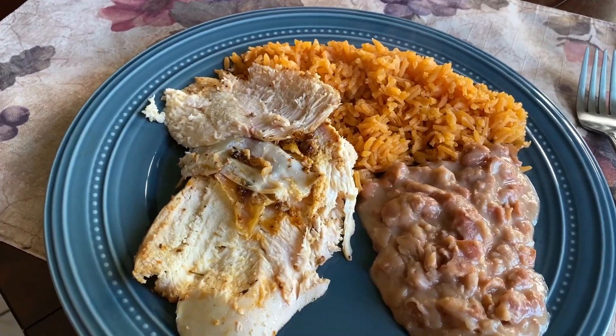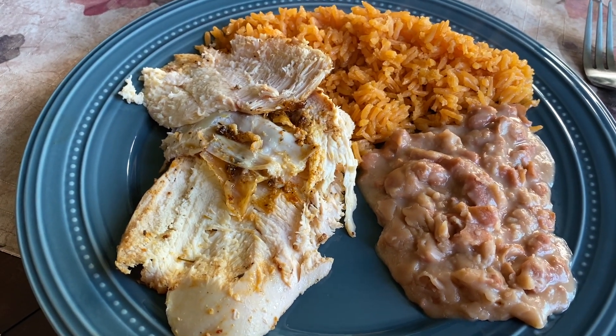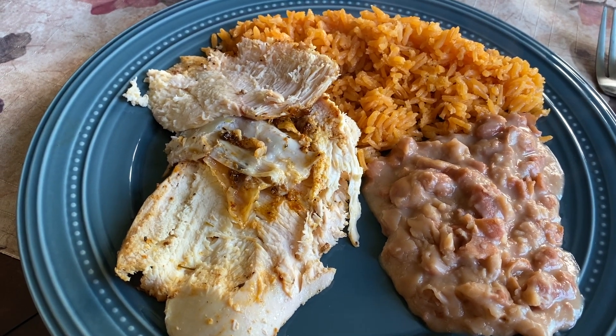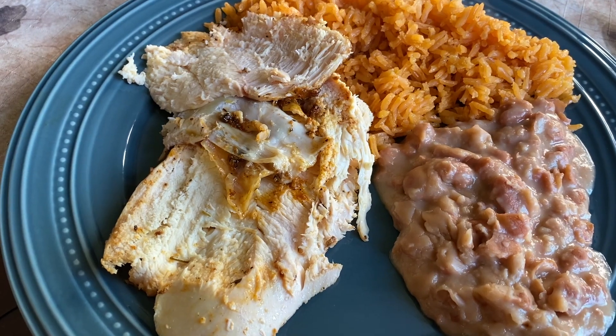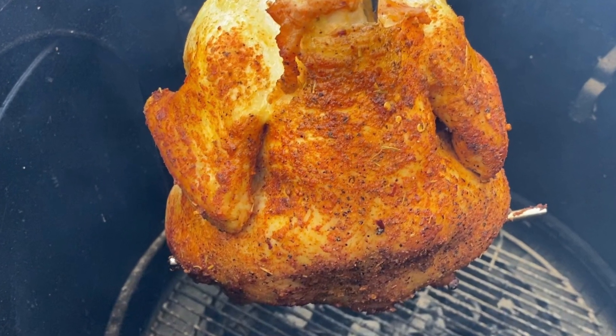The chicken has been carved and served and it's ready for consumption. Please subscribe, thank you for following, and have a blessed day. I'll see you guys next time — bye!